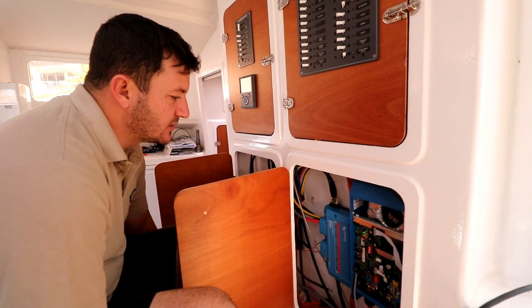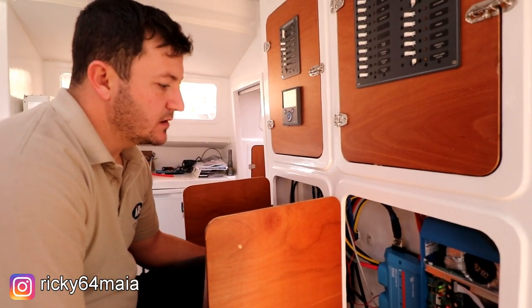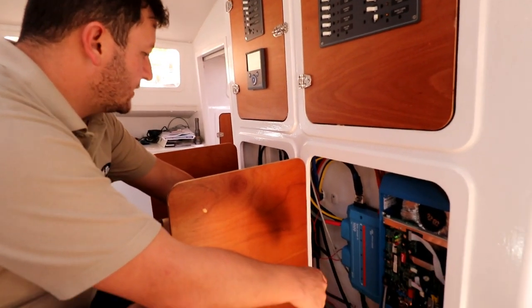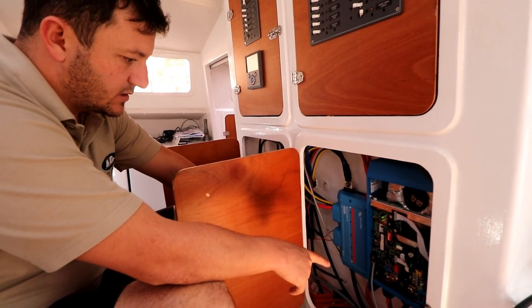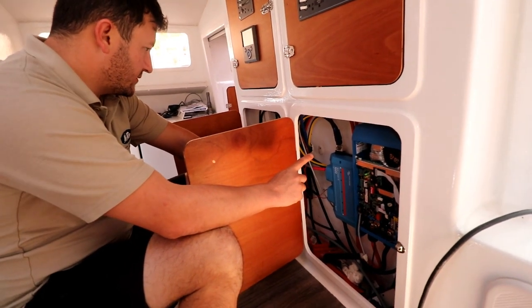I need mega fuses. You said you had mega fuses. I didn't have enough though. I need 250 amp mega fuses to tidy this up, which is just that comms cable there. And all of the bottom stuff must come out and then I need to tidy up the cables.